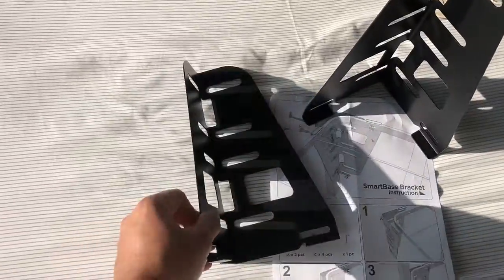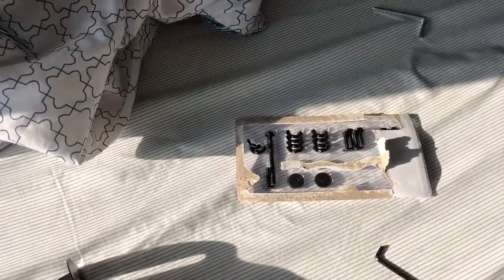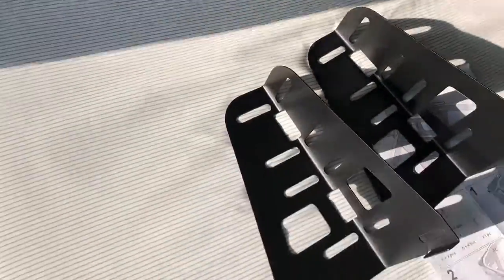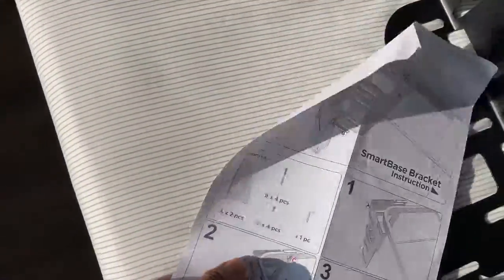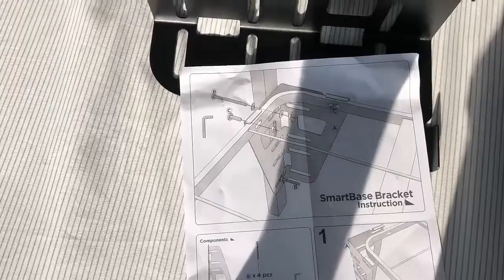I bought these brackets so that it would actually get attached easily to the bed, because the bed frame we have doesn't attach so well. Here are the instructions for it — you can see how it's gonna go. It's called a smart base bracket. It just goes in there on the bed and goes easily into those hooks.